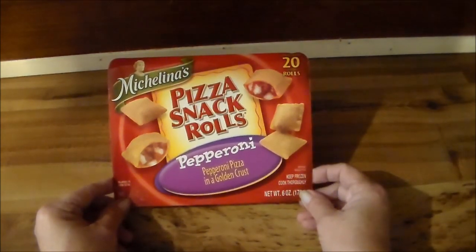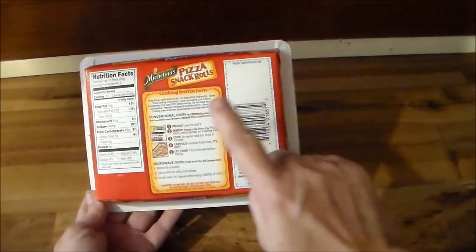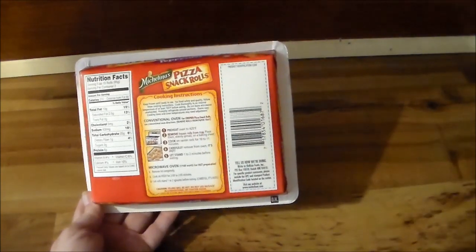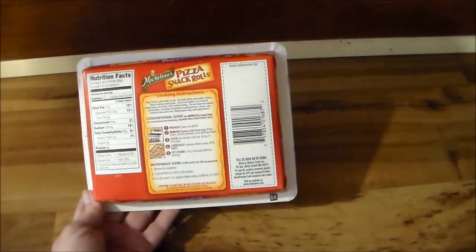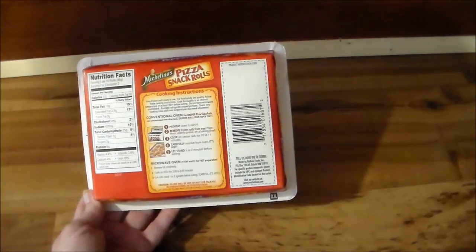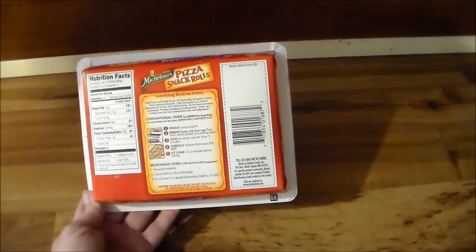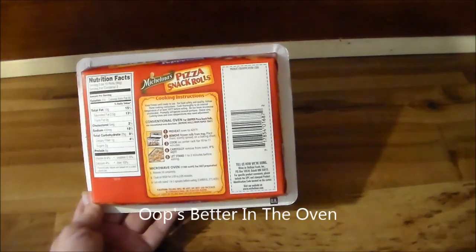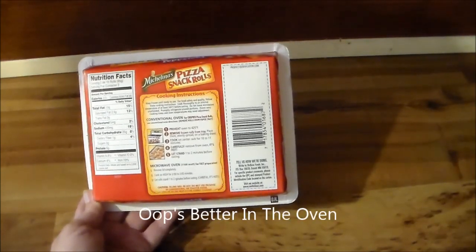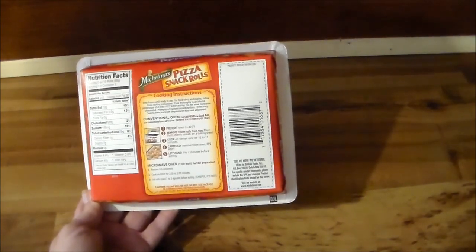You're supposed to get 20 of them in there and these are the pepperoni. I'm going to follow the directions on the back for the oven, because I did another video on a product similar to this. I did them in the microwave and they were good, but I've learned that they're better in the oven. So basically you put them in a pan, 425 degrees, and you cook them for 10 to 11 minutes.